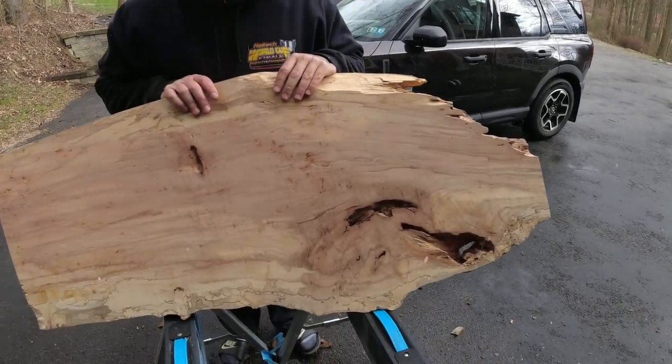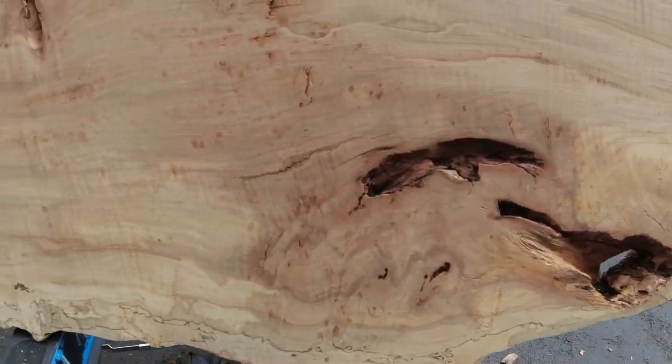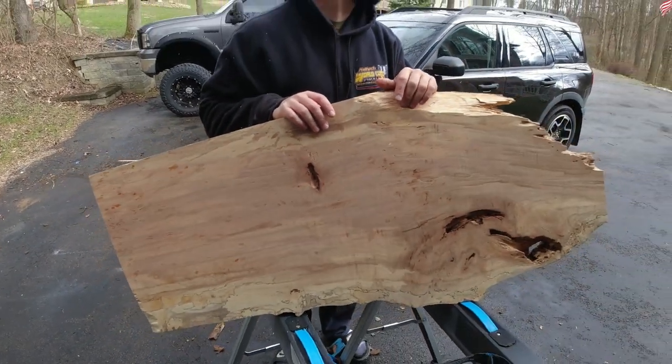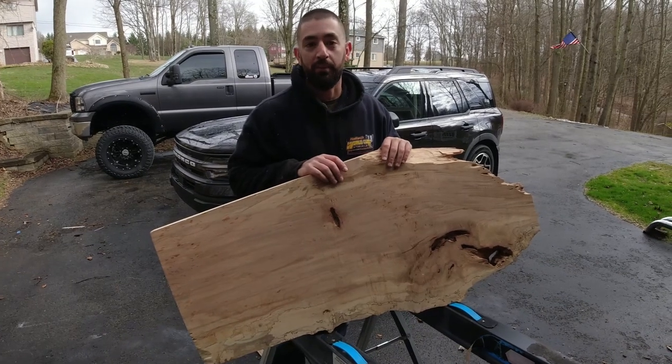Here is a beautiful piece of spalted maple from Alder for Lumber. They are about three hours away — they're in Pennsylvania. As you can see, we got the beautiful rain, sleet, snow, hail all in one day up here.